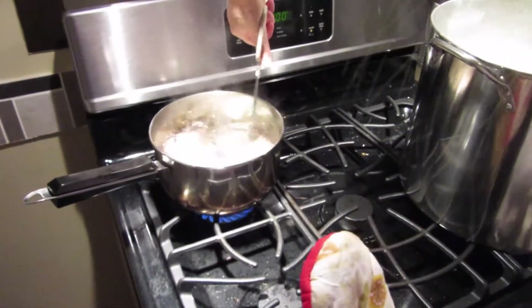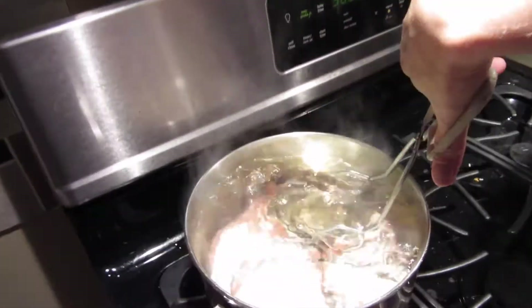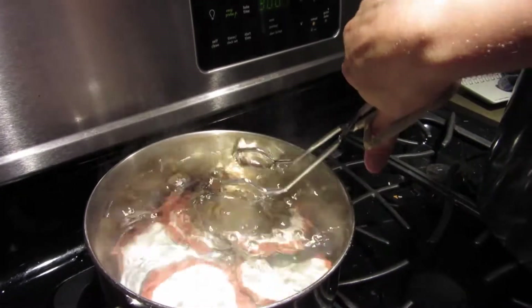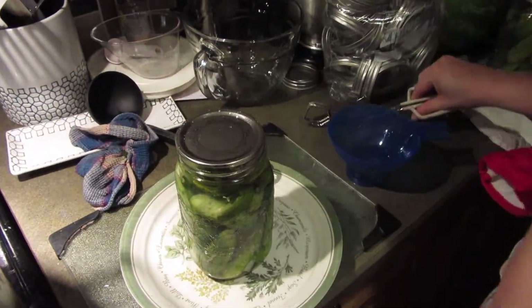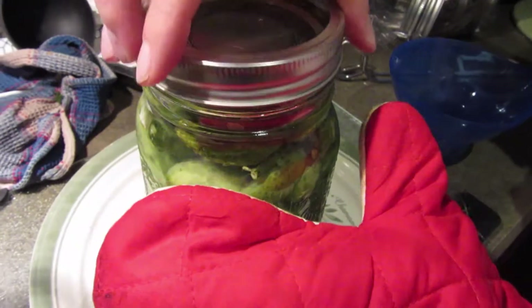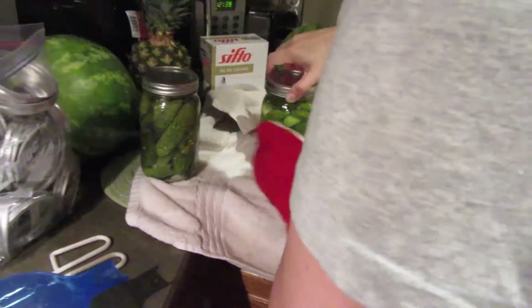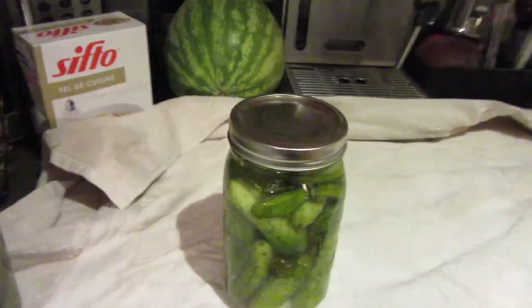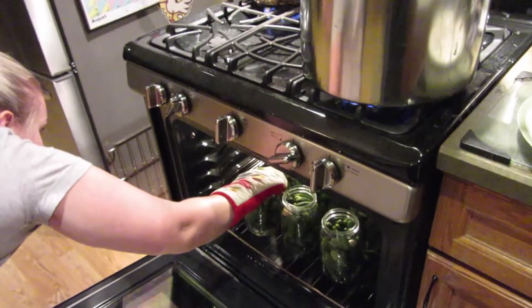Then I get my lid - sometimes they all like to stick together, so it's a bit of a pain. So I got my lid, put it on my jar. I'm going to keep one of my oven mitts on. Seal it tight. And then I'm going to move it over here. Very important: once you've moved it, do not touch them. Leave them sitting for 24 hours because you could ruin the process of them sealing and all the goodness that they make.